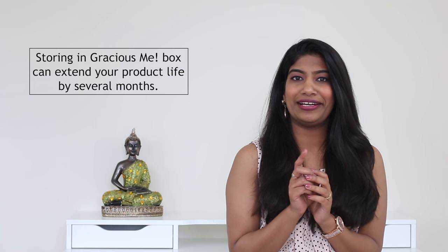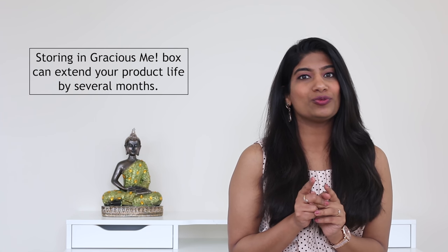Hello, welcome to another video by Gracious Me. In this video I'm going to talk about how to store your hair extensions. It is very understandable that once you come out of the party you just want to go crash in the bed as soon as possible, but hold on right there for two minutes — those two minutes are going to add several months of life for your hair extensions. Trust me, it is simple and easy and it is worthy.